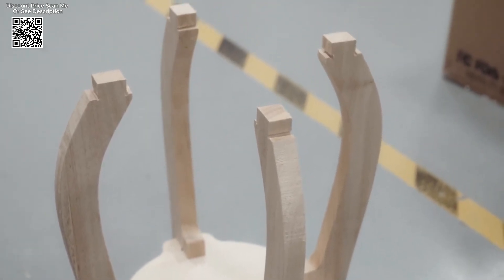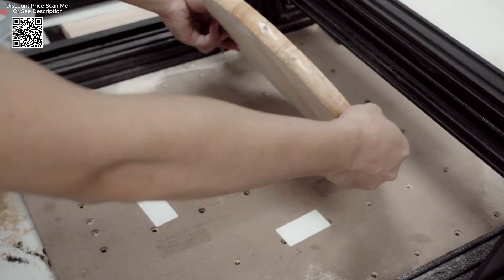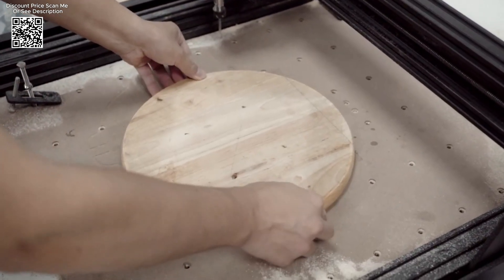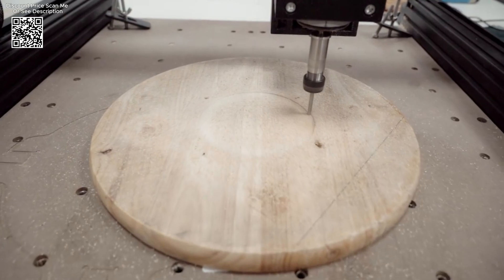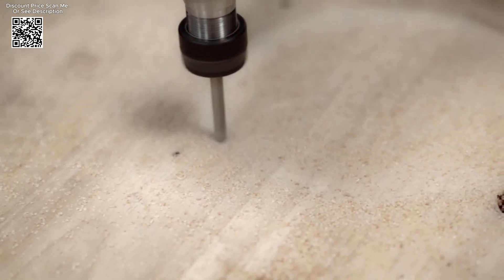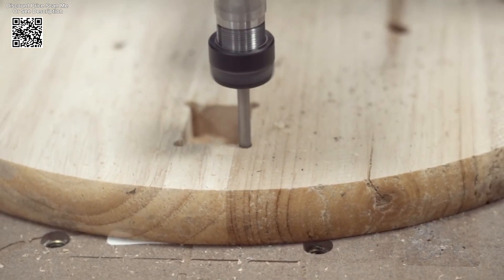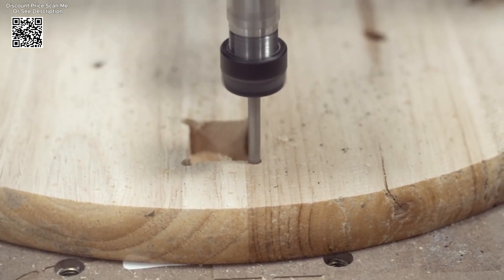The machine supports multiple tool setting methods, including software control, manual adjustment, and a dedicated tool setting instrument, offering versatility for different operational preferences. Compatible with GRBL control boards, the TTC450 integrates seamlessly into existing CNC workflows, enabling precise control and customization of engraving paths and speeds.